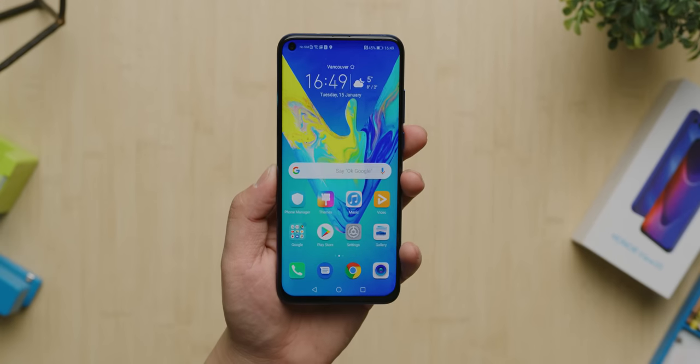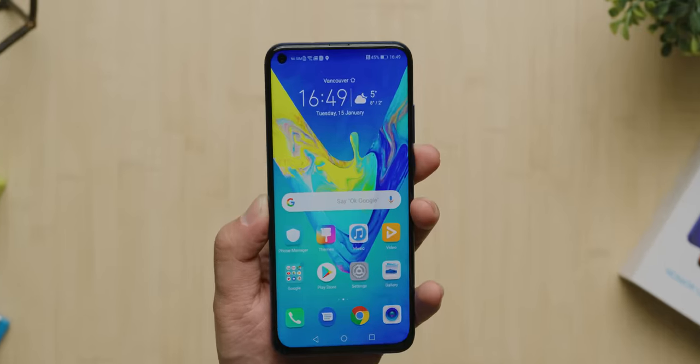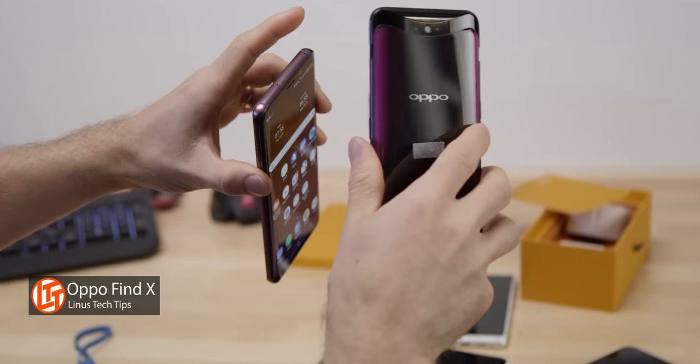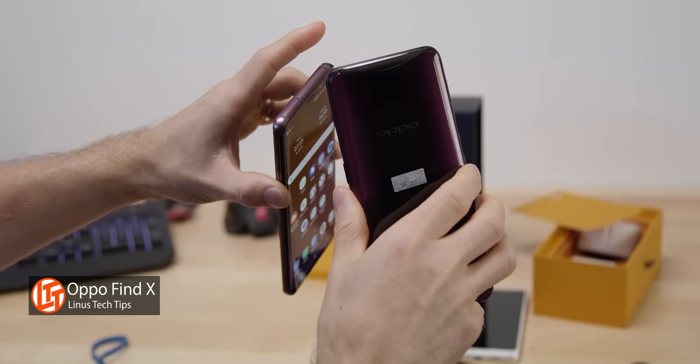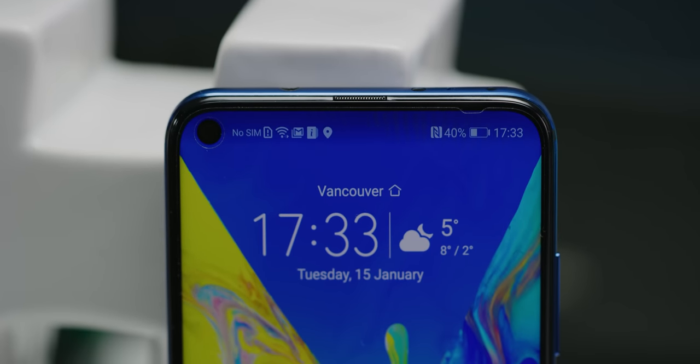First things first, the screen. This is actually the first all-screen display with a hole-punch style selfie camera that we've had here in our studio. Between the intrusiveness of a giant notch and the more gimmicky solutions like sliding phones that have a lot of question marks about their reliability, this ended up looking like a far more reasonable compromise than I initially thought.